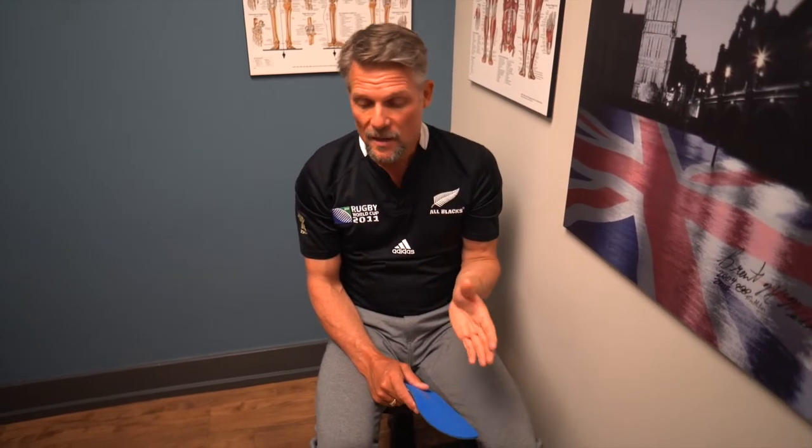We do the checkup after a month when your body's used to it, make sure they're comfortable and nothing's bothering you, and more importantly make sure they're actually correcting you. If there are any other modifications we need to make, we make those at that time. The idea is to get the orthotic perfect so that it's good for a couple of years.